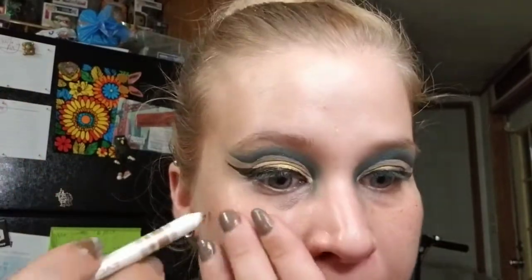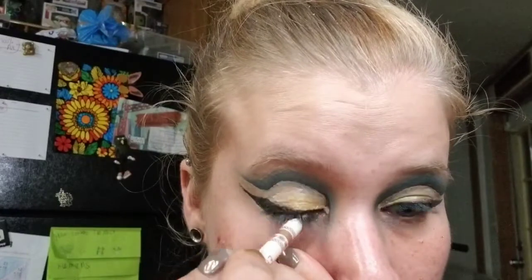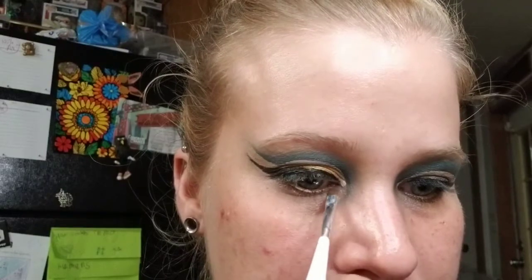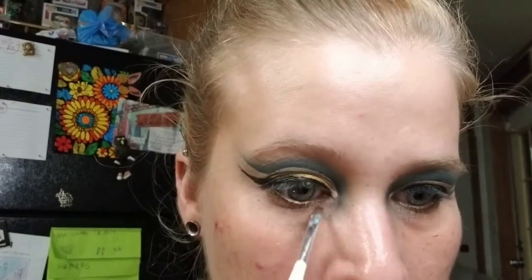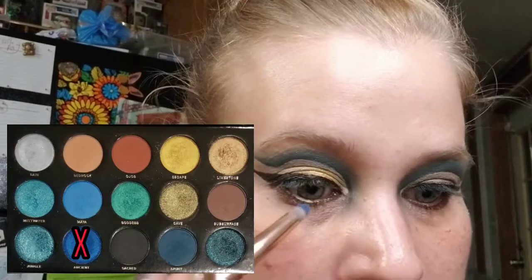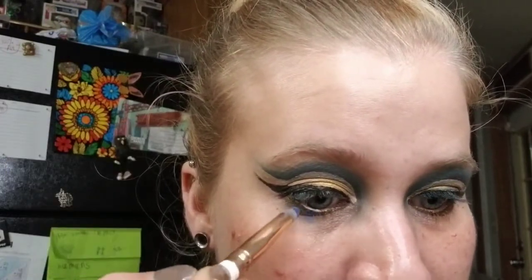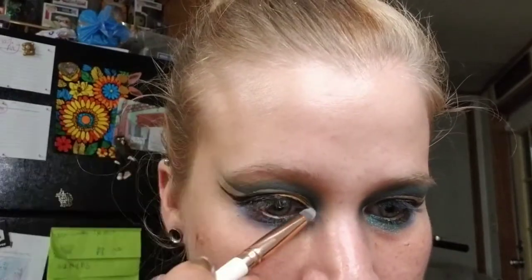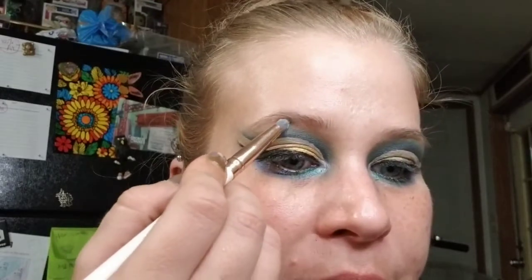The top part is done, so now we're doing the lower lash line. I'm going in with a gold bronze waterline. Then I'm taking that same small square brush into the shade Subsurface and pushing that tightly along the entire lower lash line. For the actual colors, I'm taking a pencil brush — first shade is Ancient on the outer half of the lower lash line to blend out that brown. Next shade is Goddess on the interior portion, and then the shade Rain goes in the inner corner and on the brow bone too.